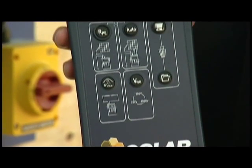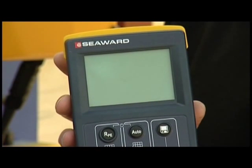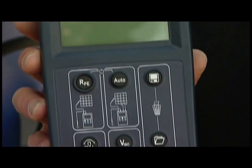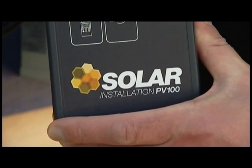This is the Solar PV100 from Seaward, the world's first multifunction PV installation tester. It's part of a full test kit, which includes everything required to test to the new IEC 62446. I'm going to show you how easy it is to use the Solar PV100 on an installed and operating PV installation.